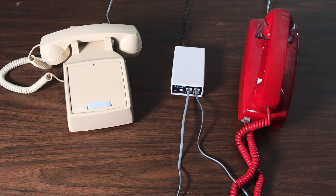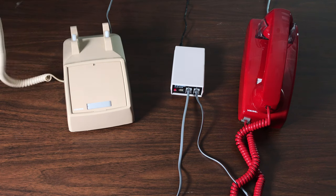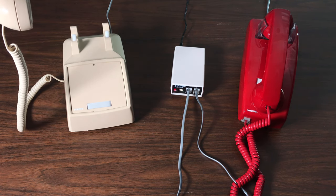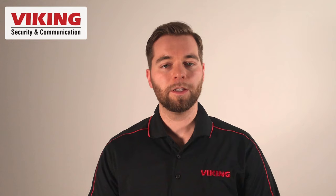The DLE-200B sends ring voltage and talk battery to the phone connected to the other port, which can be answered and allows the two parties to communicate. It's as simple as that.